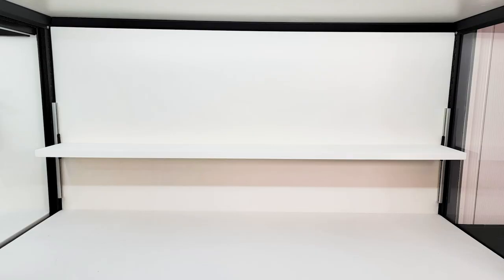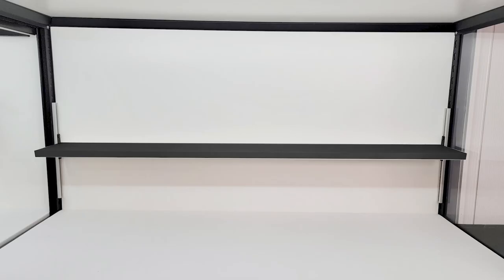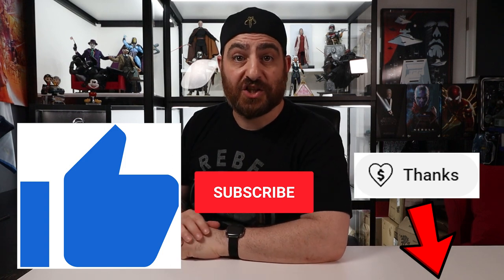Final thoughts: this turned out better than I expected. I'm really digging the look of the white shelf with the white background — it kind of blends in and almost disappears. Not to mention it is way cheaper than the aluminum shelf. I'm also certain this will look stellar in black. Or make it look like the floor of the Death Star, or a desert with footprints, or a jungle, or a river — the possibilities are endless. If you got any value out of this video, please smash the like button, subscribe, and hit that super thanks button to support the channel. If you haven't built your garage shelf yet, come join the revolution and check out the playlist.